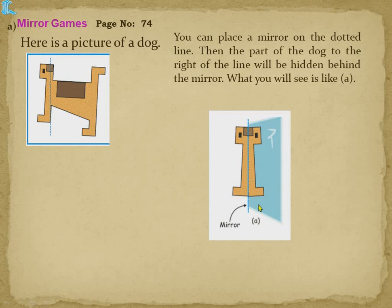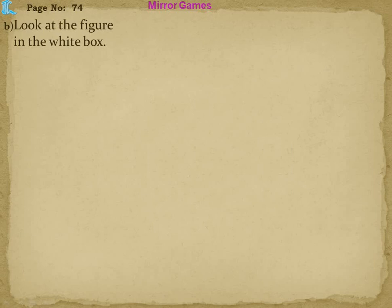When you place the mirror, the mirror image of this side forms. Remember — the right portion becomes the left portion in the mirror. So the same image, you have to draw it on this side. It will look like this.